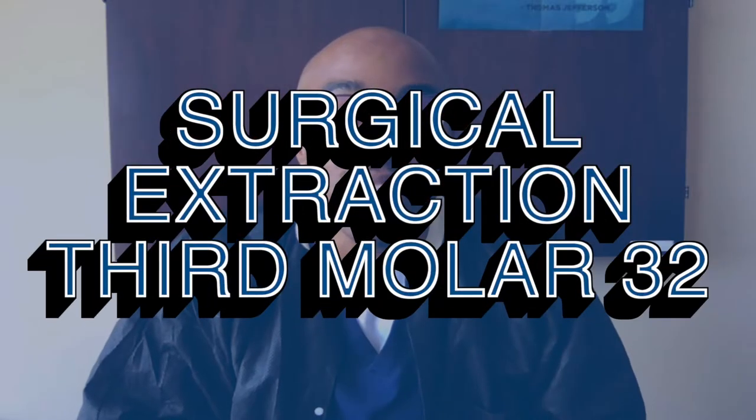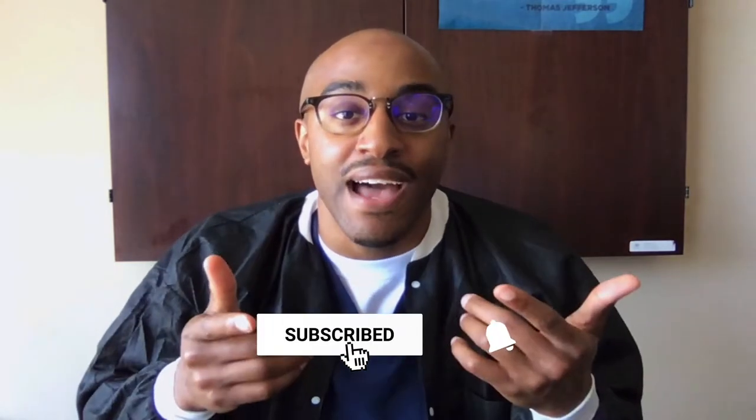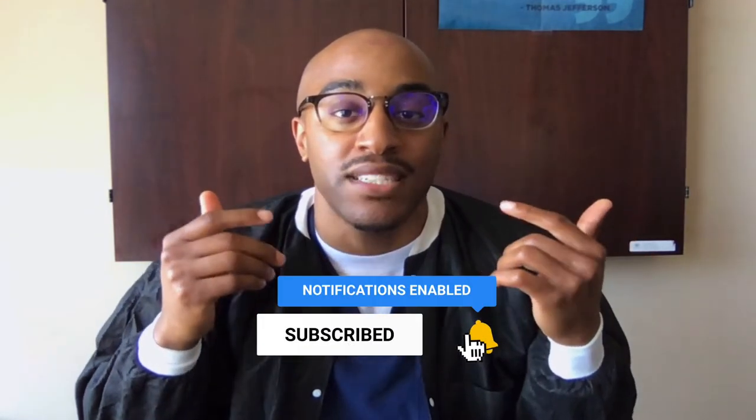The case that we're going to talk about today is a lone standing third molar, number 32. We're going to discuss it, and these are going to be common questions that you're going to have when taking care of patients that have these types of challenges. It's going to be rapid fire — this is basically live as we speak, off the cuff, because it's a procedure that I just completed.